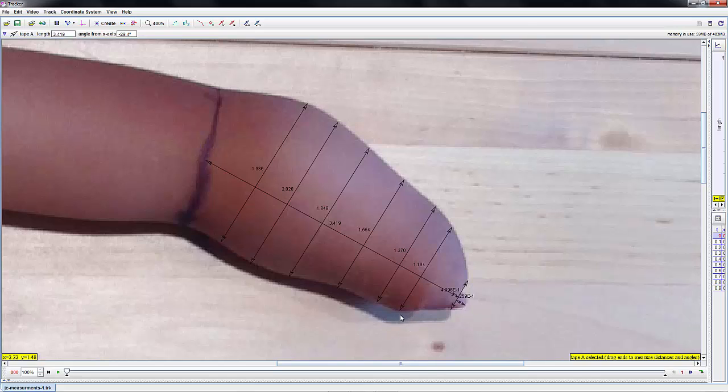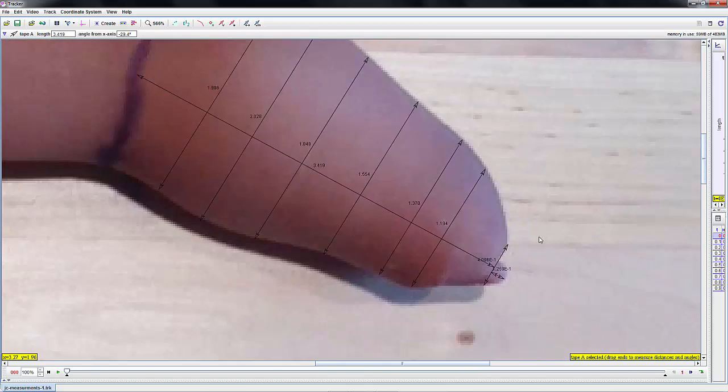Then I take a look at the forearm shape and drag out measurements, which basically become diameter measurements at places where the shape moves in or out, or wherever there's a significant change in the shape of the arm. So I've got several different diameters all along the way. One thing to note: when it gets down into the smaller dimensions, they are off by one decimal. For example, 4.096 is actually 0.4096, and 1.259 is actually 0.125. The other measurements are all correct.